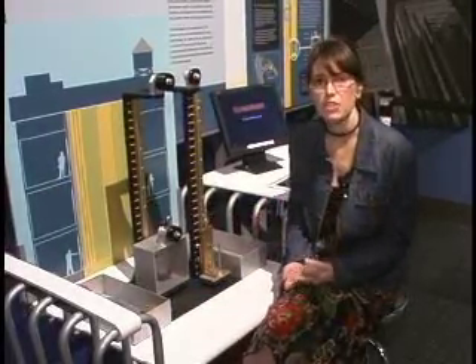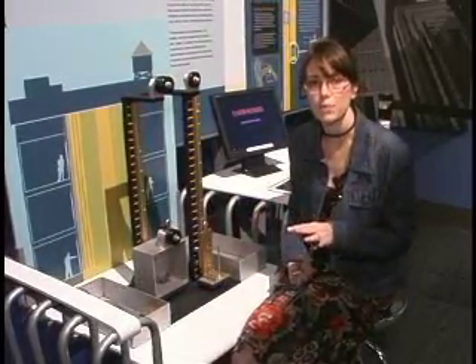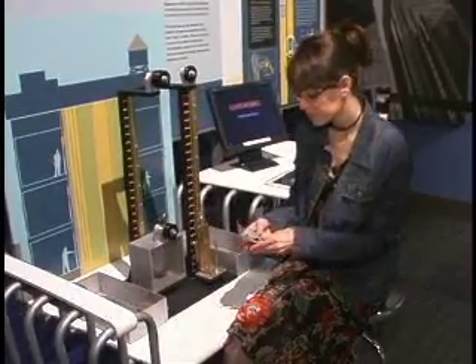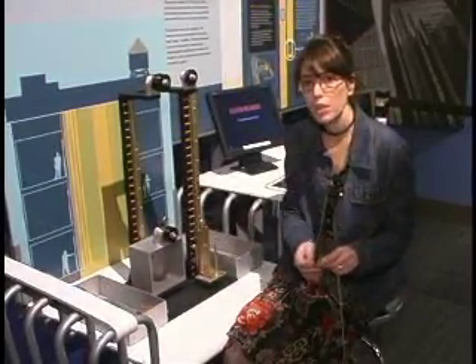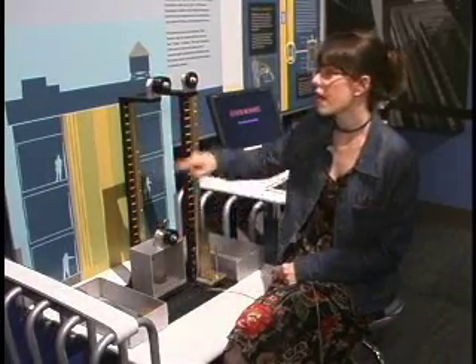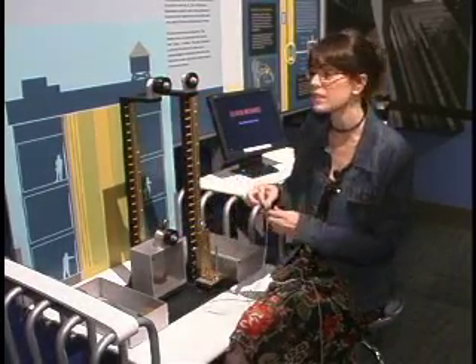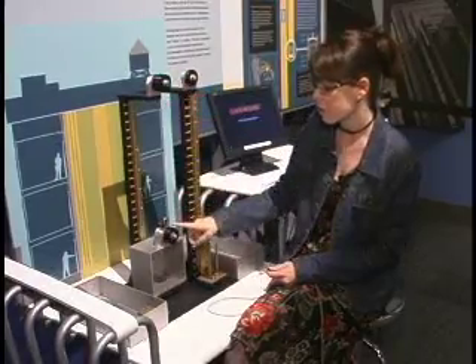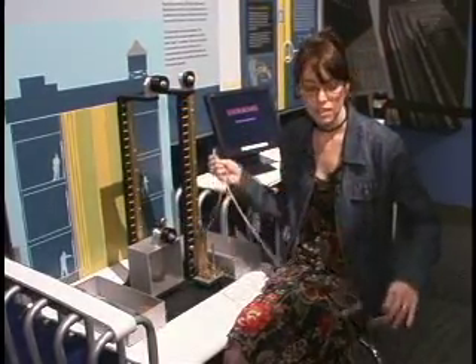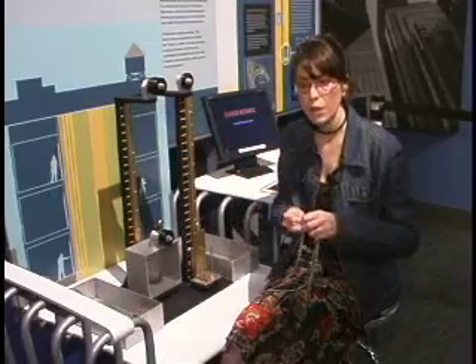The goal of this activity is to demonstrate how pulley systems work and what kind of pulley systems elevators use. For that, we will compare between having a single pulley system or a complex pulley system, which means that you use more of these wheels. It's very important how you connect the pulley systems to make it work properly.